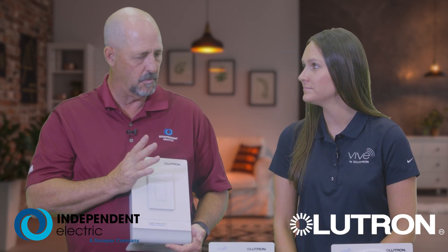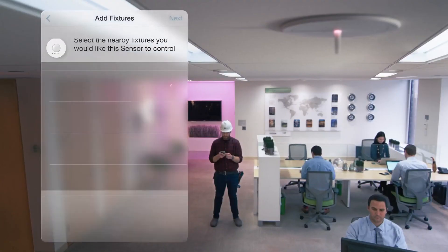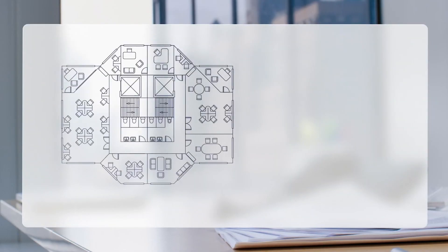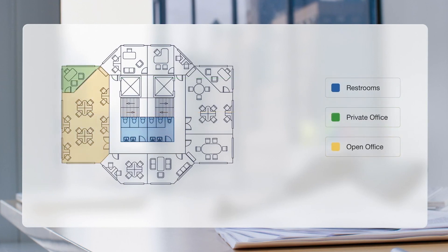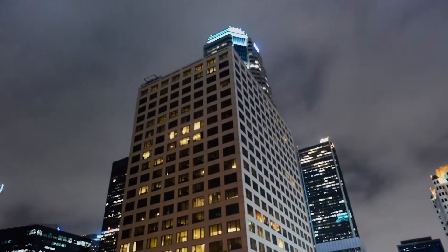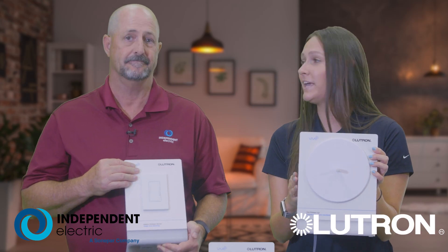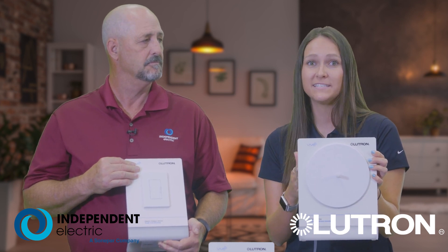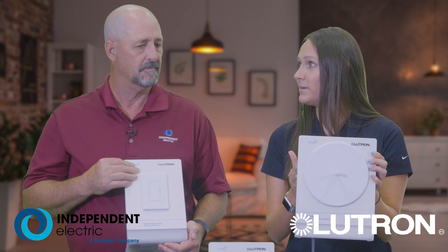Nice. So Emily, I read that this is fully scalable. What does that exactly mean to me, the consumer? Yes — you can start in as little as one or a few rooms, expand to a floor, all the way to a whole building just by having your load controllers, your wireless remote controls, and adding in any of your sensors. And then finally, you can add the optional intelligence of the VIVE wireless hub, which will get you the app to turn your lights on and off, energy reporting, schedules, as well as demand shed response.